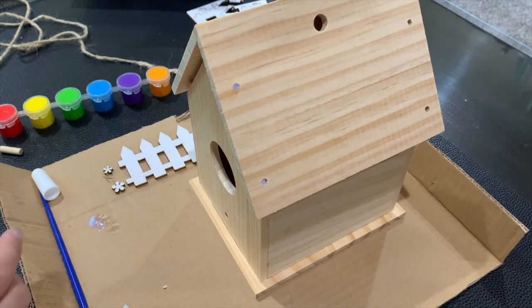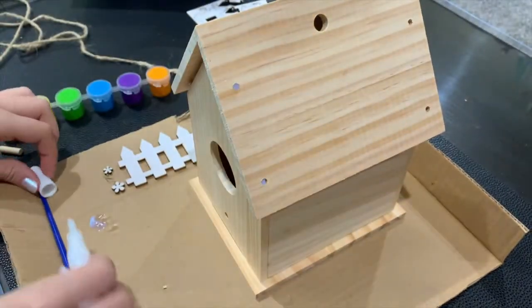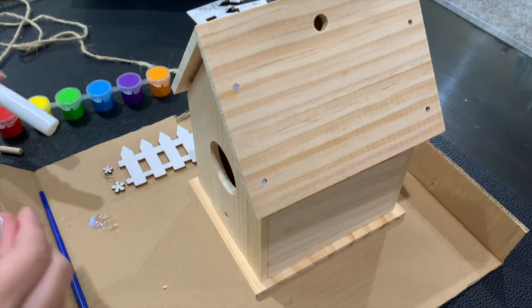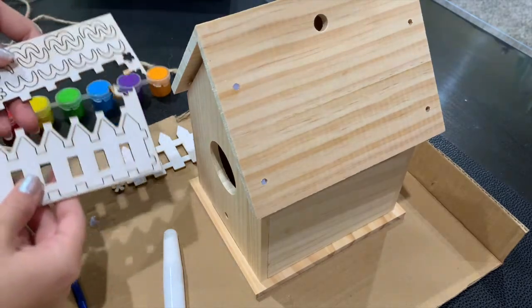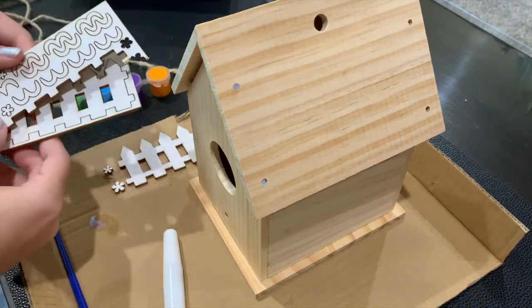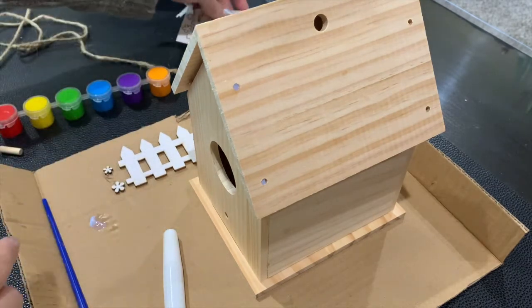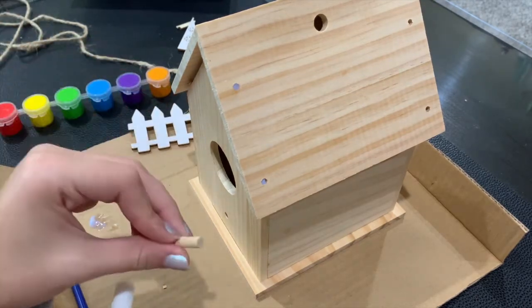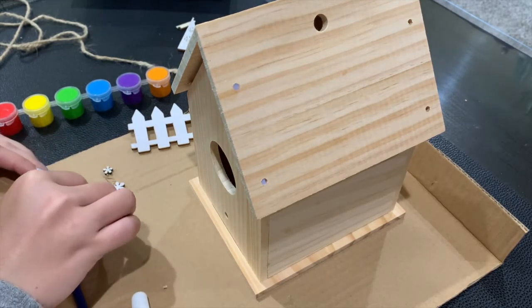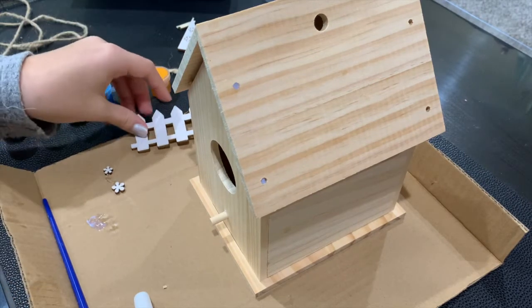Now comes the fun part: decorating. You can wait until the glue is dry so it is fully secure before you start working on it, but I'm going to go ahead and start painting. You can do whatever designs and colors you want. I'm going to use some of the provided little wood cutouts — it comes with fences, some flowers, and little birds. First, I'll put the little peg in. I almost forgot — there's a tiny hole in the front. Put that there so it looks like an even cuter little birdhouse.